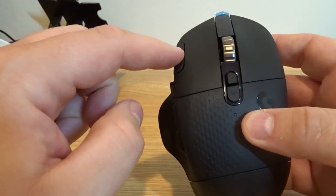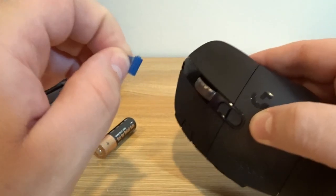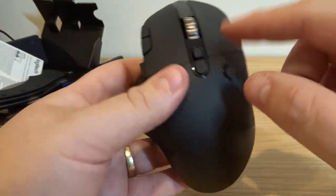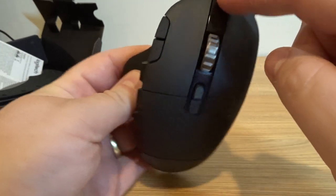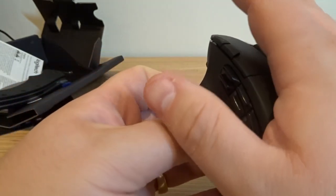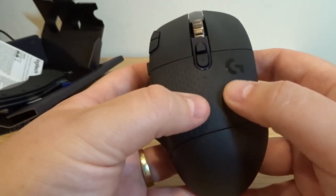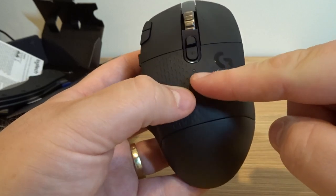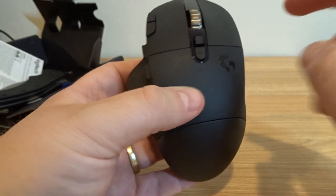There's a DPI selector here, up and down. Some blue tape on it still. The top is all black matte plastic for the most part, with a shiny black plastic section. The middle part where your palm would go is kind of a nice rubbery material. There's an LED light right there — it's not actually lit up right now. And the Logitech G logo.